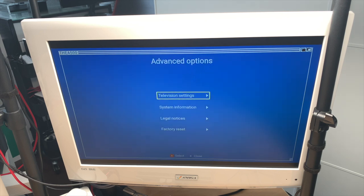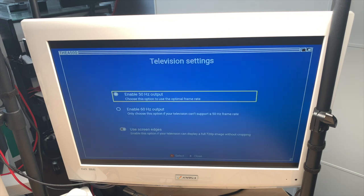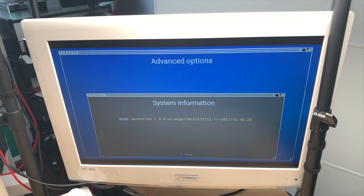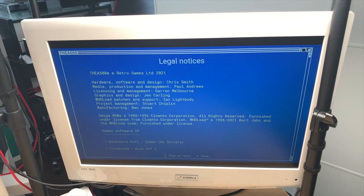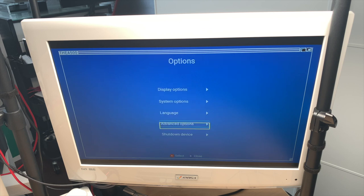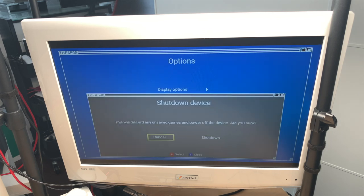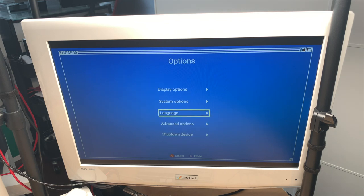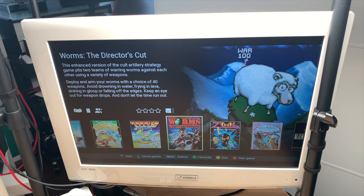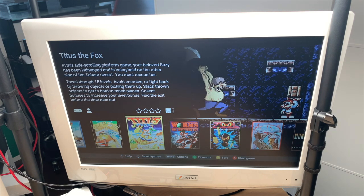Other menu options include languages, advanced options, television settings, system info, legal notices, factory reset, and shut down. I haven't prepared a USB stick or anything — this is just the unboxing and a quick look at what's inside and how it all stacks up.